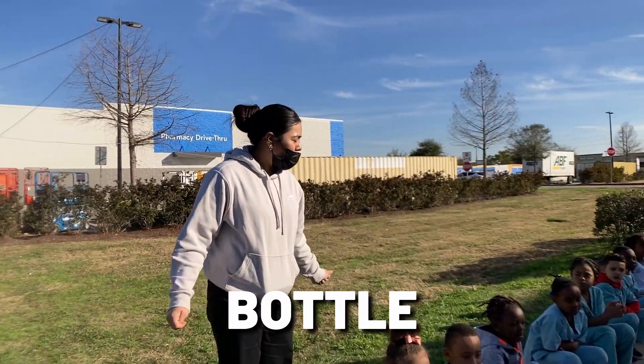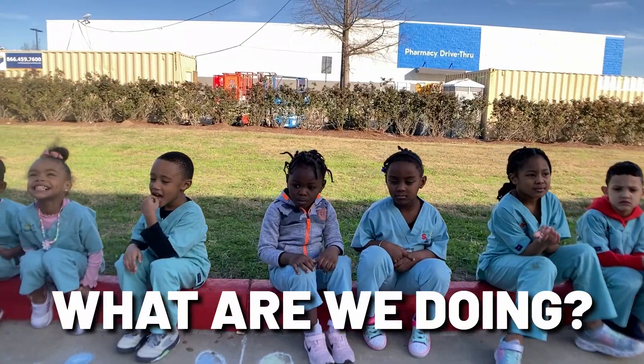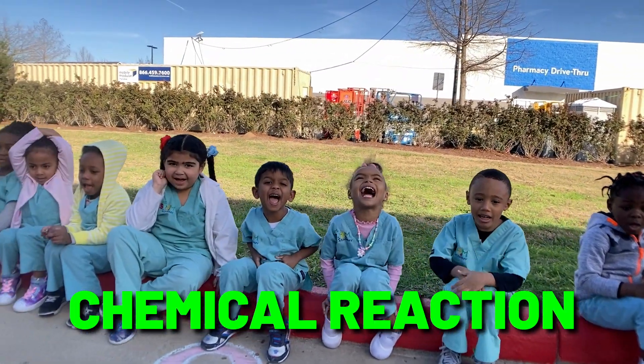We're going to be doing a bottle rocket. Are you all ready? A bottle rocket? Yeah! What are we doing? A chemical rocket!